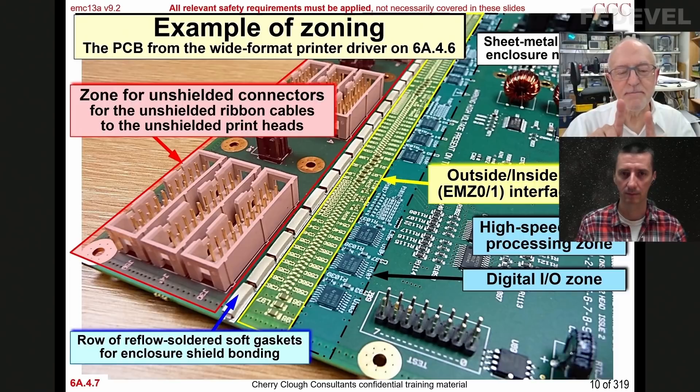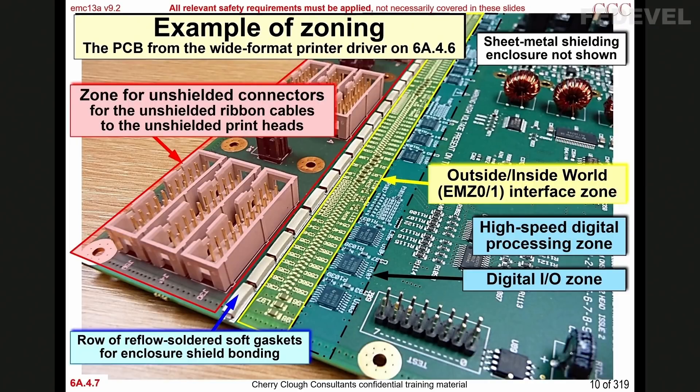And it gets very interesting, because you've got lots of cavities formed within the board structures, especially when you start putting mounting pillars in. Can we find a picture so people know what we are talking about?